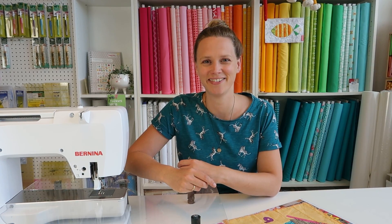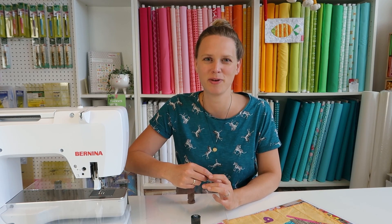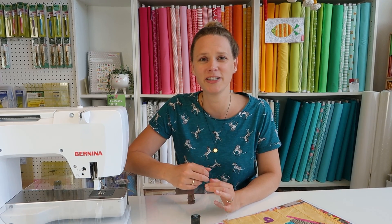Hi there, my name is Irene and you are watching the Sugar Redoo channel. Today I'm going to make a quilt block and do some appliqué on my sewing machine. The block I'm making is for the bee blocks that we do with our quilt bee — it's a kind of round-robin project.